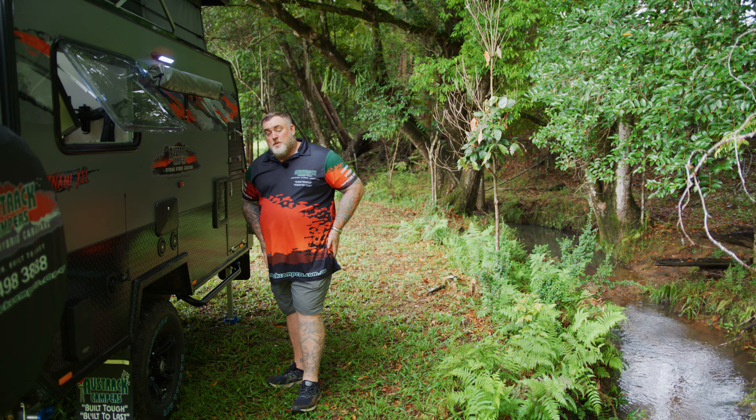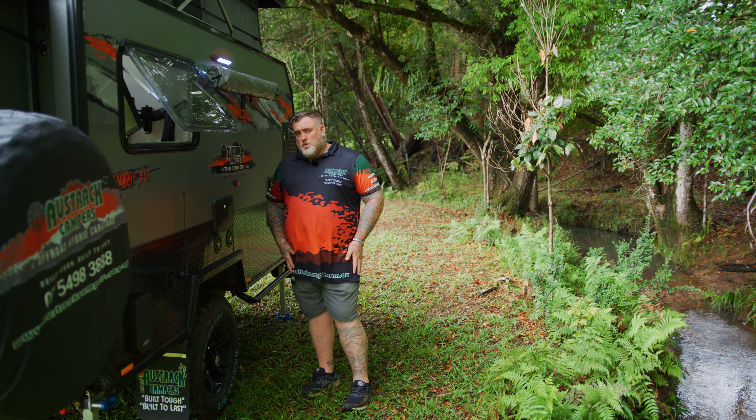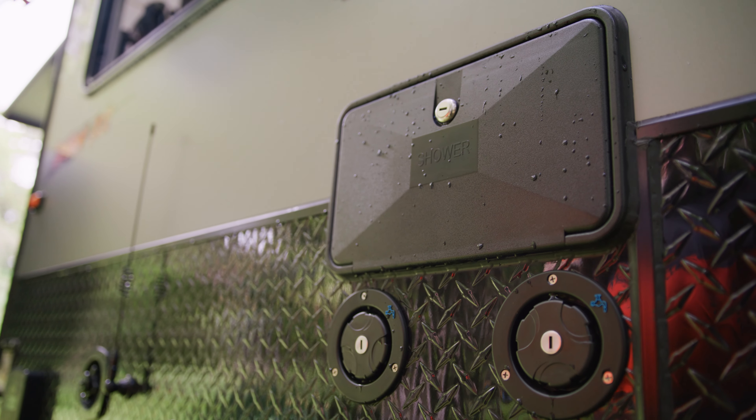The Tanami X11 has a massive 170 litres of water storage — you've got a 50-litre water tank at the front and a 120-litre water tank at the rear.